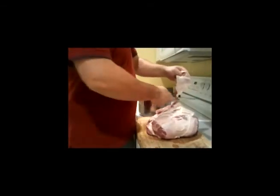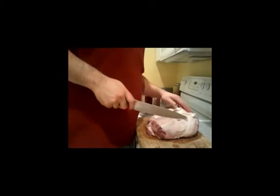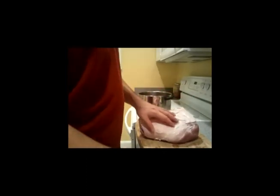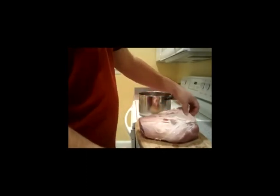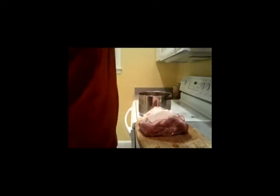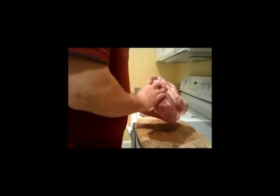If you're getting your ham, or your picnic shoulder, or whatever you're using from a butcher shop, you can ask them to remove all the skin for you — it makes it a lot easier. If you're not, you can remove the skin yourself. Just use a sharp knife and make sure you leave as much fat as possible on the ham. You don't want to take off any more fat than you absolutely have to, because that's going to keep it nice and moist when we're cooking it.